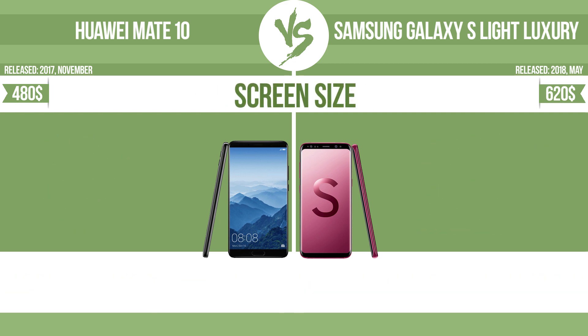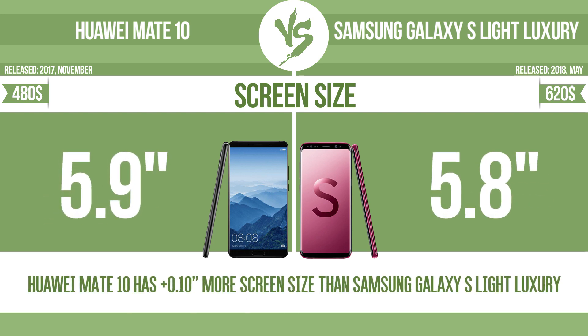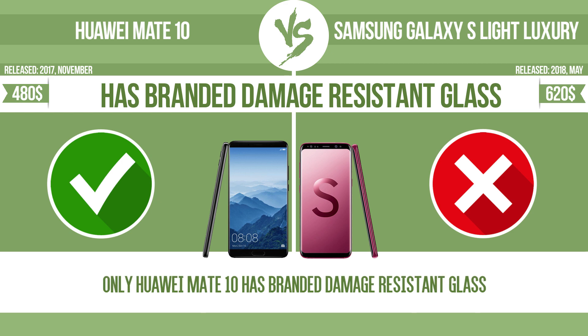Screen size. The bigger the screen size is, the better the user experience. Has branded damage-resistant glass, such as Corning Gorilla Glass or Asahi Dragon Trail glass, is thin, lightweight, and can withstand high levels of force.